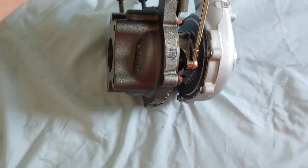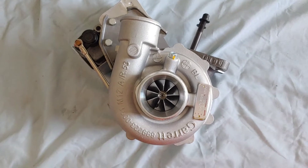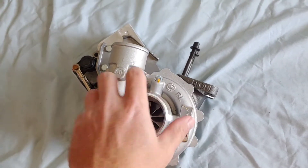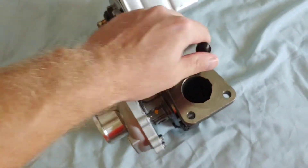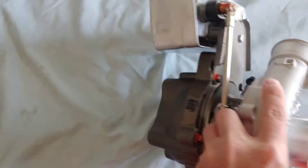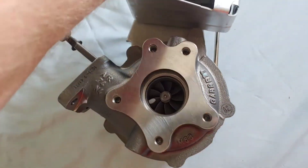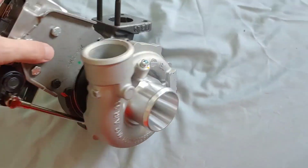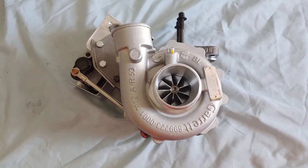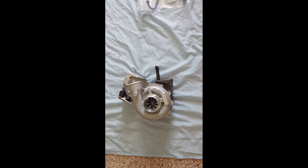There's not a whole lot of information on this turbo, which is why I'm doing this video — I couldn't find anything when I was purchasing it. There's not a whole lot of places you can get it from; most of them are on backorder. I had to wait over a month to get this. It's got a bigger compressor wheel — that's the only thing I know about it. This turbo runs about $1,200, and I'm going to do a separate video on the install.